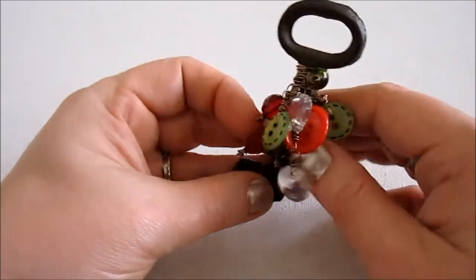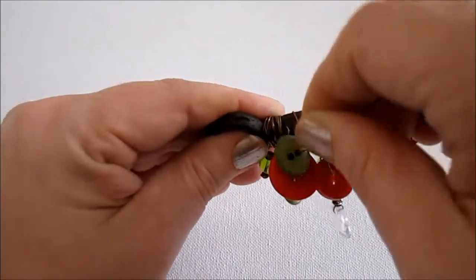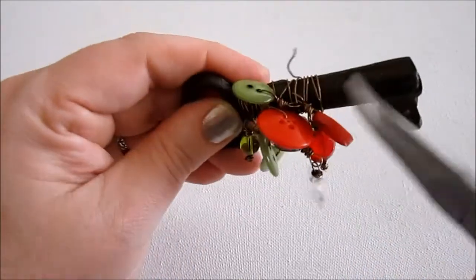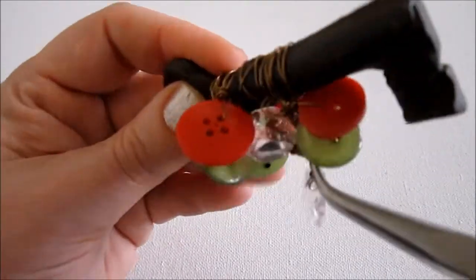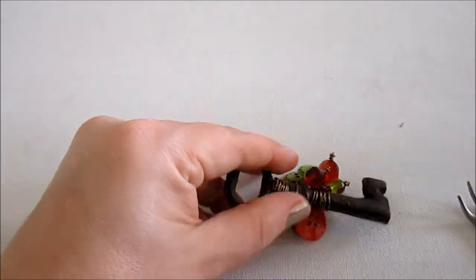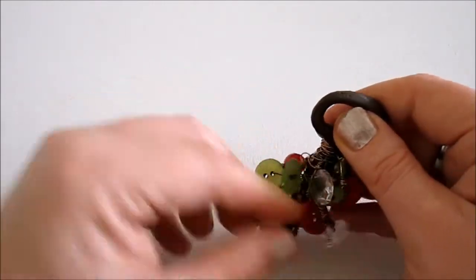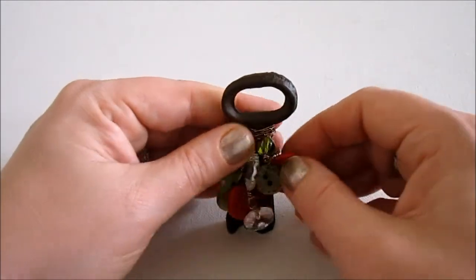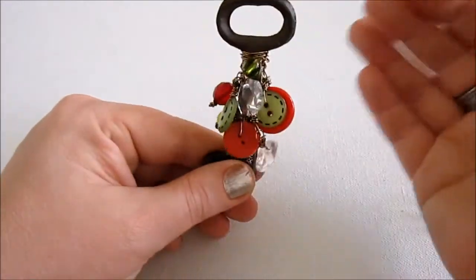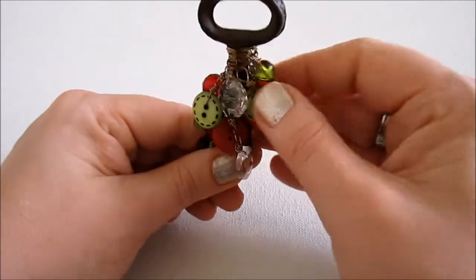Now, when you have everything on there that you want, we're going to end this wire. You can just kind of go back up through, grab your bent nose pliers, go up in between everything carefully, and then just pull tightly to end it. If you have a little spot poking up, you can just trim that off. Then go through and make sure things are where you want them to be. You might just want it to be kind of a big bunch of beads and buttons — that's what I was looking for — but just make sure everything's where you want it to be.